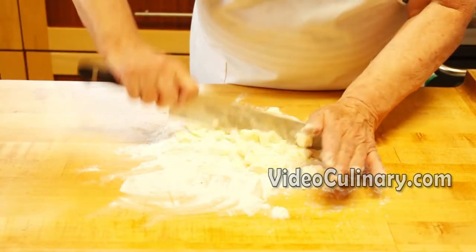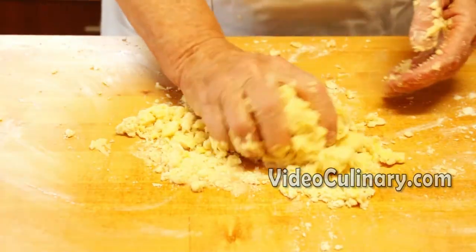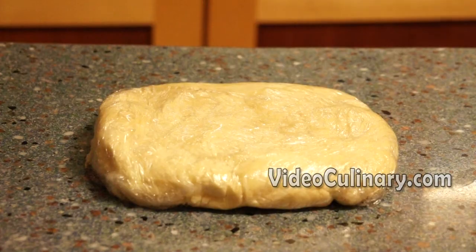You don't have to use a stand mixer to make this dough. You could grate the butter into the flour using a box grater, or use a knife to cut the butter into small pieces and work the dough by hand. Wrap the dough in plastic wrap and refrigerate for at least 2 hours.